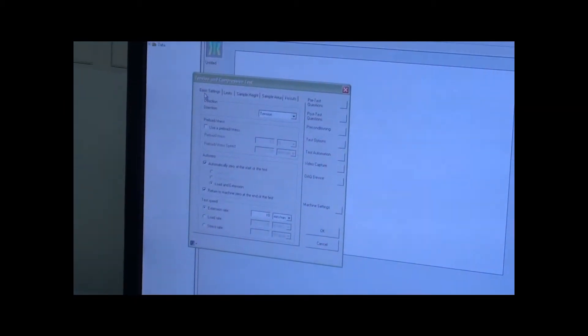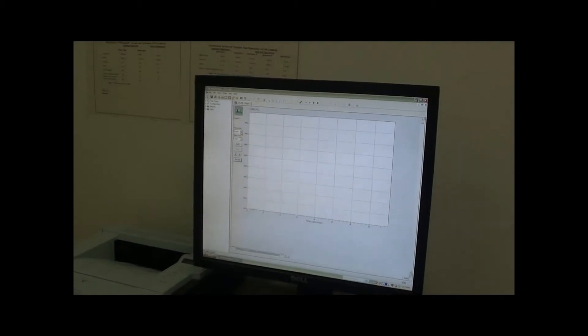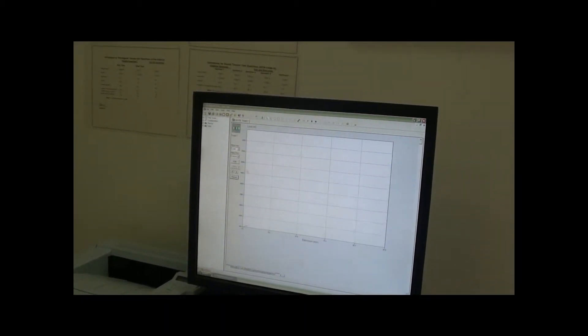When you click on the software, this basic setting is there. Here we need a graph of load versus extension.